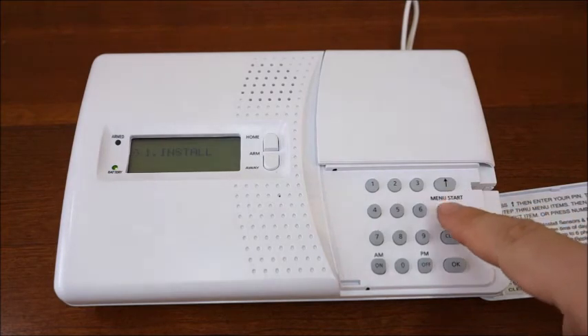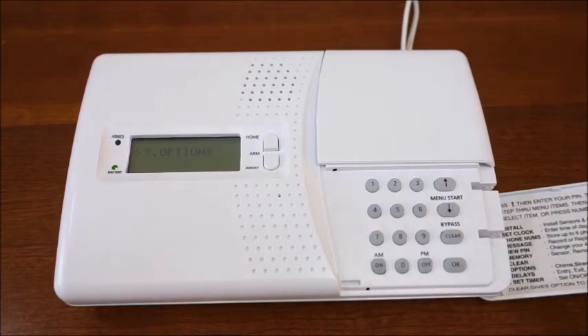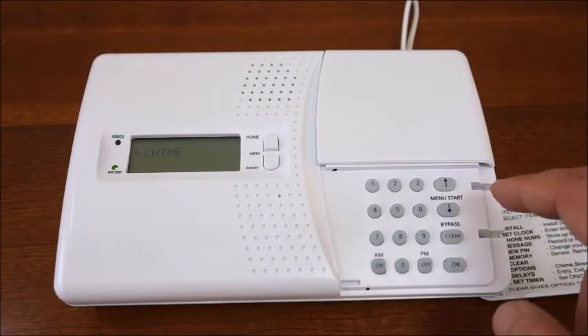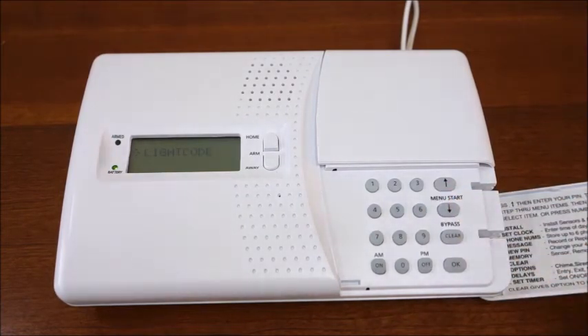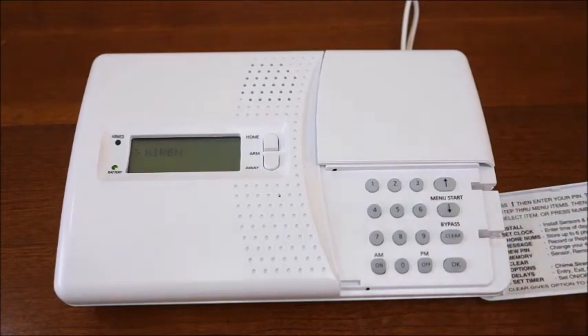The seventh choice is the options menu. From this menu, you can tell the console if you'd like it to chime when the doors or windows are opened in the chime submenu. You'll also find options to change the console's light code and house code from their respective submenus. If you'd like, you can also turn the siren off and have a silent alarm from the siren submenu.